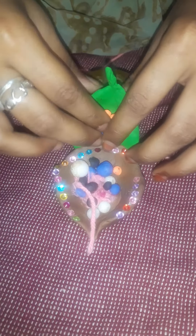Now our flower is ready. Now stick it here. Now my Diya is ready. Happy Pongal! Thank you.